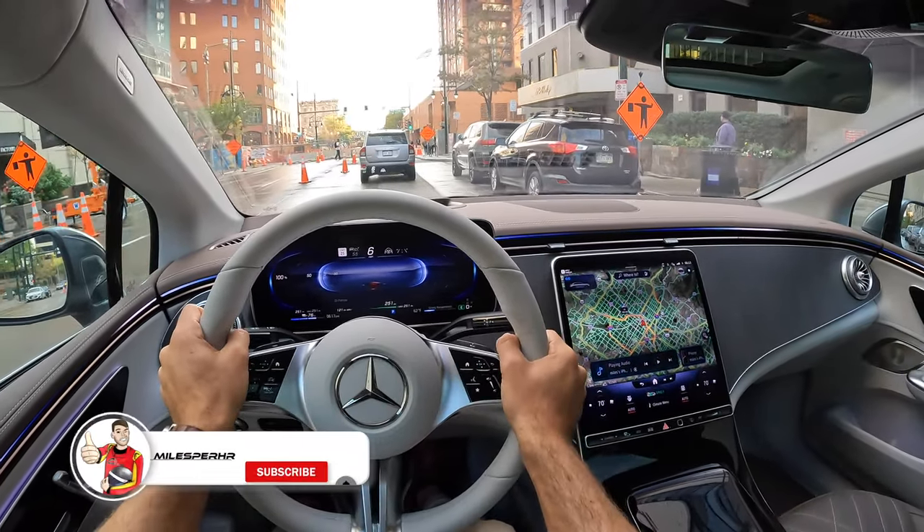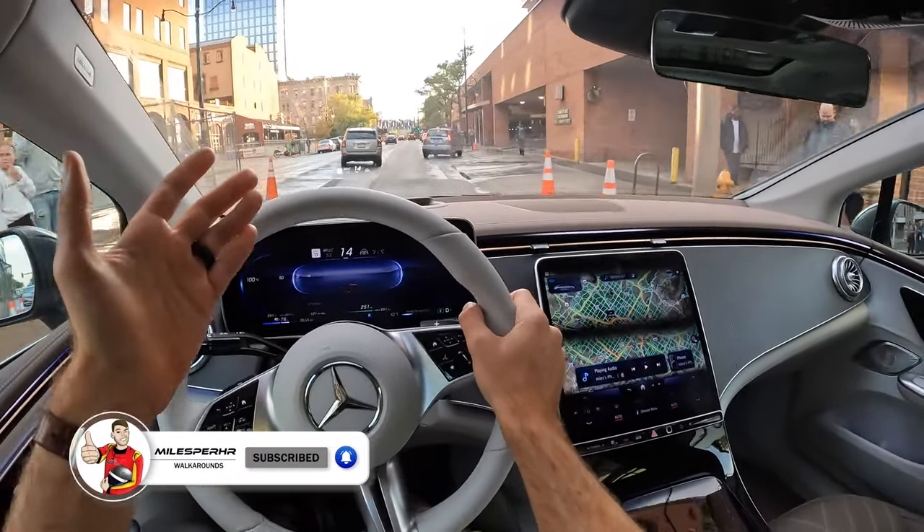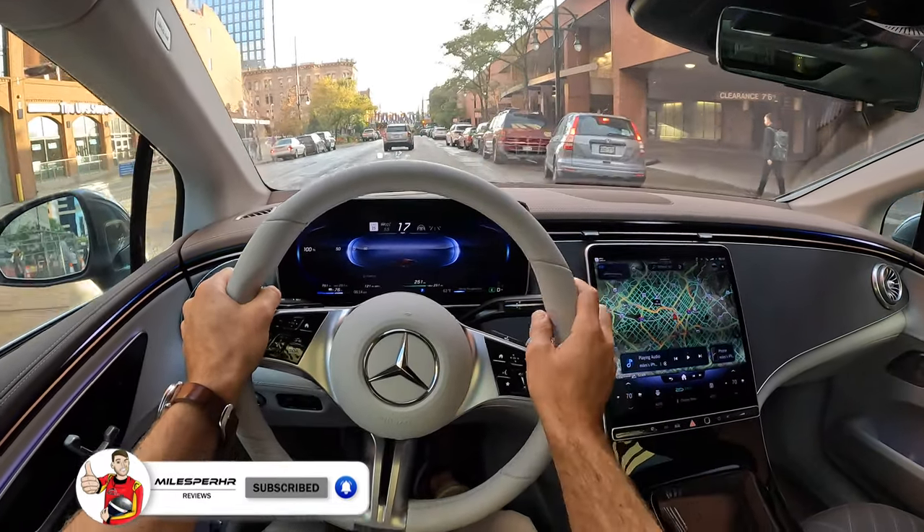Hope you guys have enjoyed this POV first drive. If you've enjoyed this video, please like, comment, and share it. Subscribe to the channel, hit that bell to get notified, and I'll see you next time.